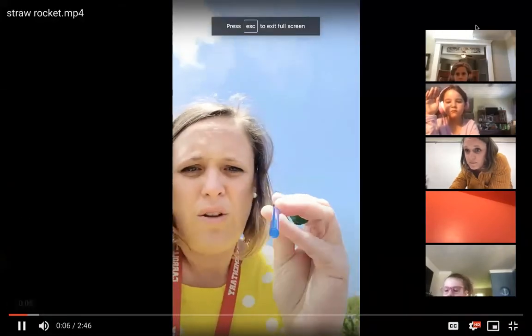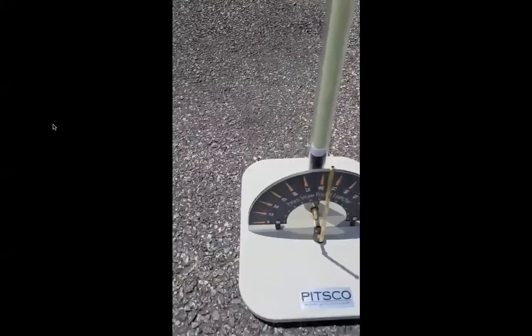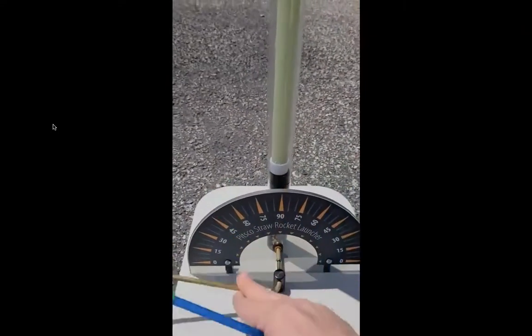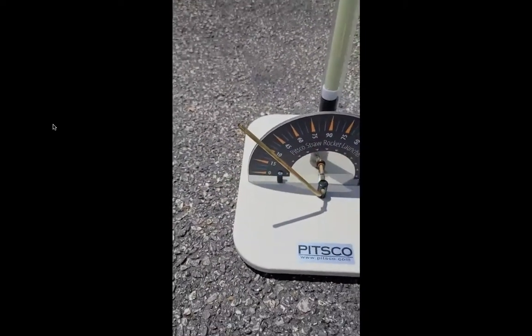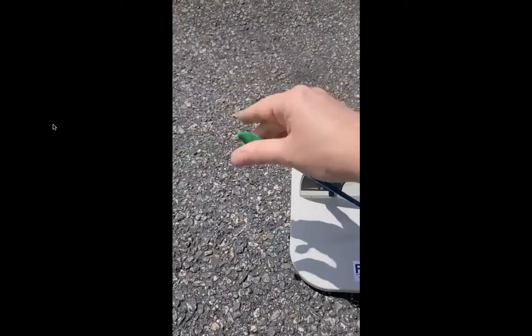All right — straw and a little piece of putty. I'm going to block off the top of my straw because I want the air to push it off and I don't want it to go right through. So now I have a rocket shape. I'm going to be a straw rocket launcher. On here it shows me different degrees: 90 degrees is going to be straight up, 0 degrees is going to be just straight ahead. I'm going to try at a 45 degree angle, and I'll place my straw on the rocket launcher.